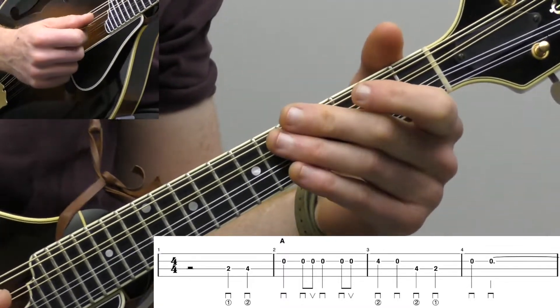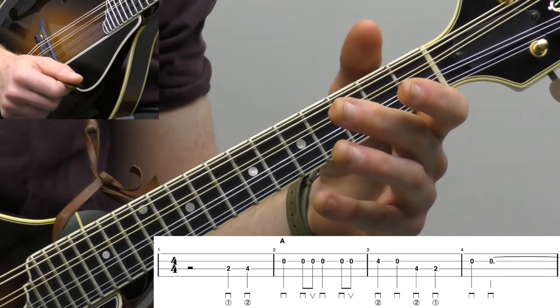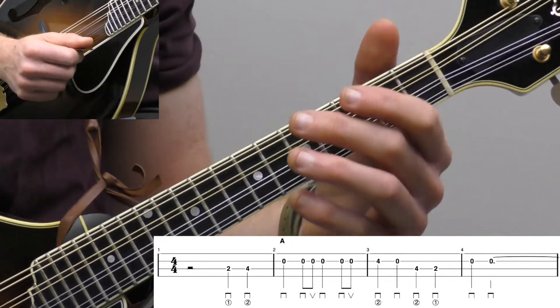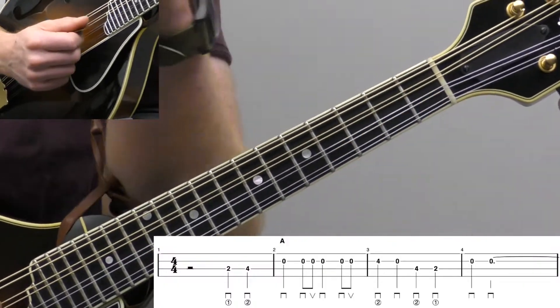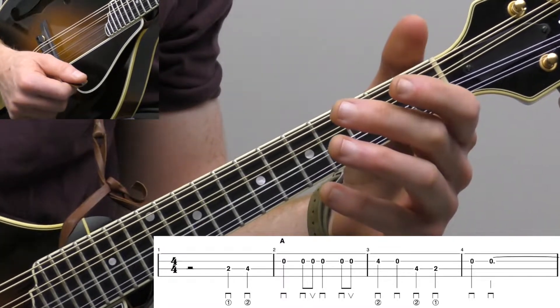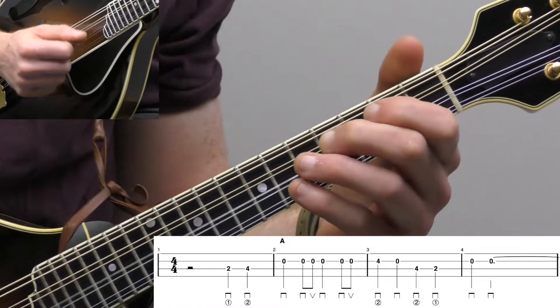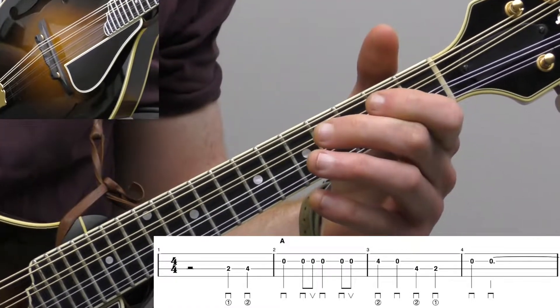For measure four, we count one, two, three, four. We have a dotted half note — you see that little dot next to the right of it. So it's a half note, which would normally get two beats. The dot adds half the normal value, so two plus half of two is one — two plus one equals three. That's how we get three beats for the dotted half note. So we just need to fill out that measure. Measure three is pretty simple — it's just all quarter notes: one, two, three, four.